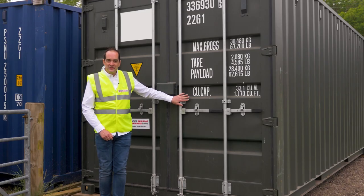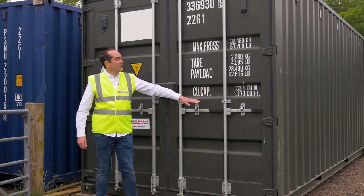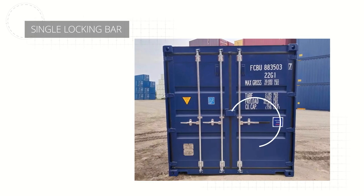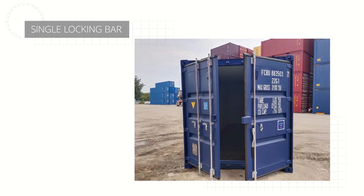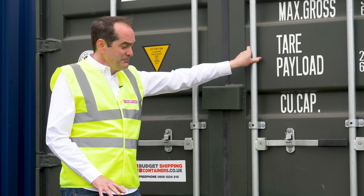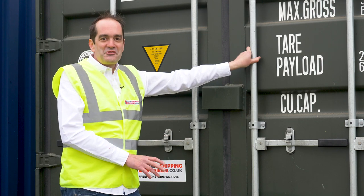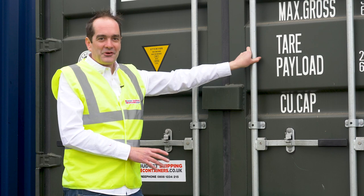Down at the door end of the container, first thing to note is we've got four large vertical locking bars and four handles on the door. It's worth mentioning that some versions of one-trip container now come with a single locking bar on the right-hand door — this will be a bit thicker with a slightly longer handle and is marketed as an easy open door option. Personally, whichever door configuration you get, if your container is level and set up properly it's going to be relatively easy to open regardless of door type.